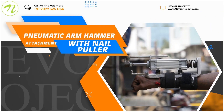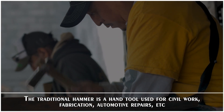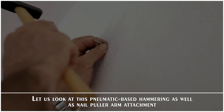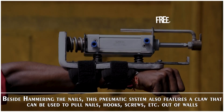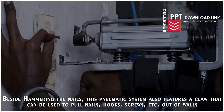Pneumatic Arm Hammer Attachment with Nail Puller. The traditional hammer is a hand tool used for civil work, fabrication, automotive repairs, etc. Let us look at this pneumatic based hammering as well as nail puller arm attachment. Besides hammering nails, this pneumatic system also features a claw that can be used to pull nails, hooks, screws, etc. out of the walls.